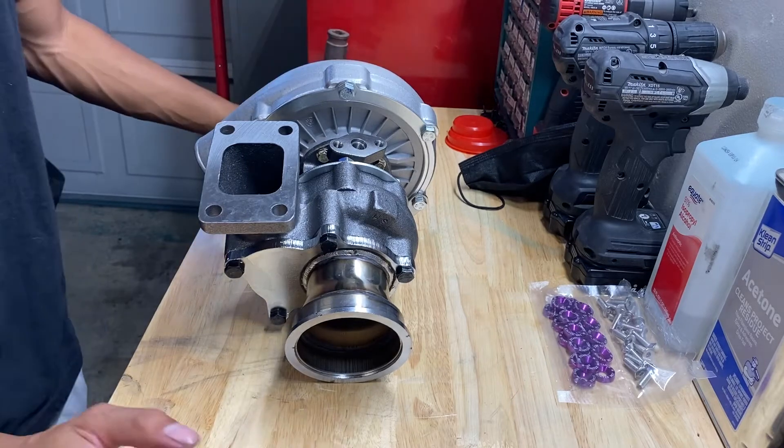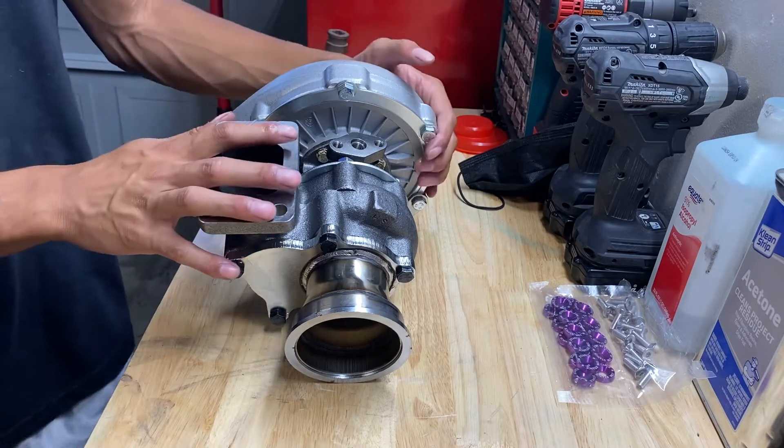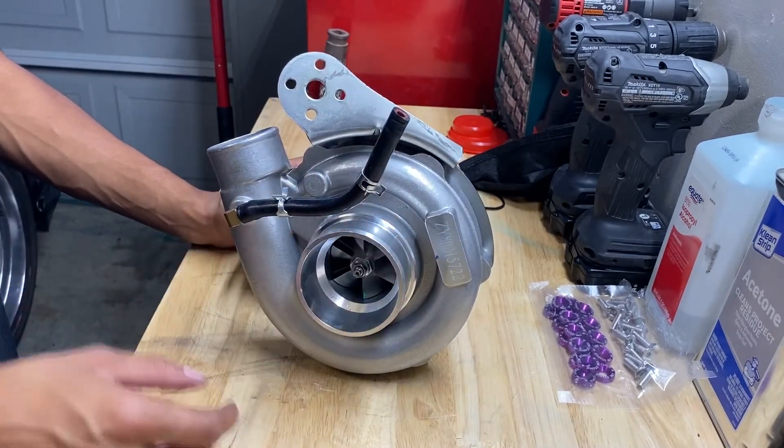That is basically it. I hope you guys enjoyed today's video on how to convert an internally wastegated turbo to an externally wastegated turbo. Like, comment, subscribe, and I'll catch you guys in the next Ghost Flash video. Peace.